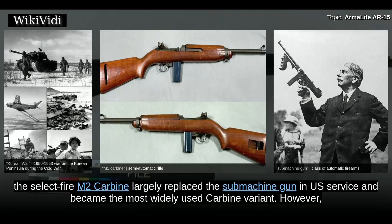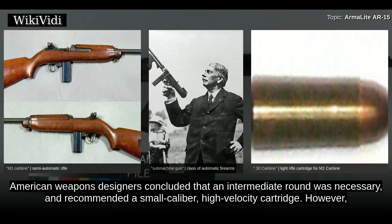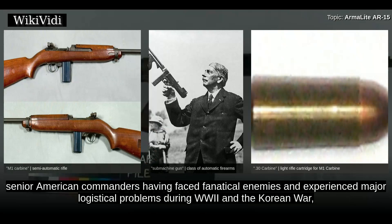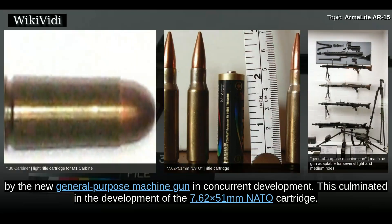During the Korean War, the select-fire M-2 carbine largely replaced the submachine gun in U.S. service and became the most widely used carbine variant. However, combat experience suggested that the .30 carbine round was underpowered. American weapons designers concluded that an intermediate round was necessary and recommended a small caliber, high-velocity cartridge. However, senior American commanders, having faced fanatical enemies and experienced major logistical problems during World War II and the Korean War, insisted that a single powerful .30 caliber cartridge be developed that could be used by both the new automatic rifle and the new general-purpose machine gun in concurrent development. This culminated in the development of the 7.62x51mm NATO cartridge.